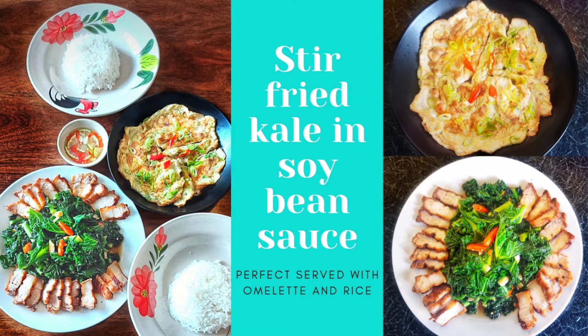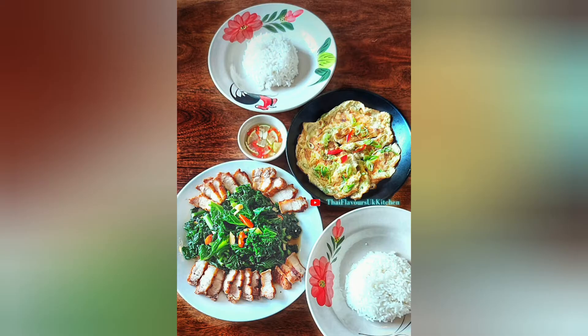Hi everyone! This is a good and very easy way to dish up a complete meal when you don't have so much time. I'm going to show you how to make a stir-fry kale with soy bean sauce, a Thai style omelette, and that lamb and chili condiment to go on the side.